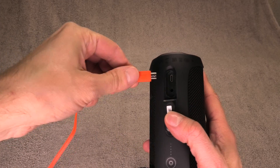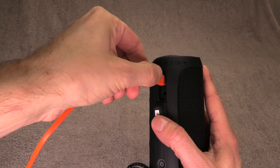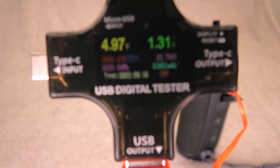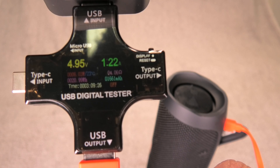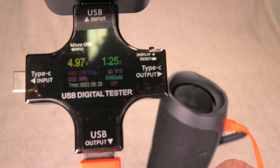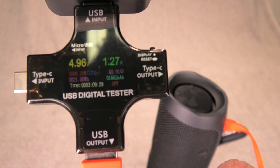Now here's the older Flip 4, which still uses the micro USB connector. This one also draws 1.3 amps with the Apple charger, but when we use the bigger charger there is no change at all. So using a bigger or more powerful charger makes no difference for the Flip 4.